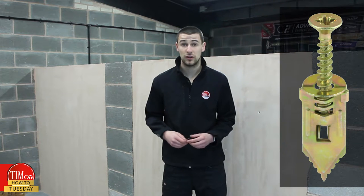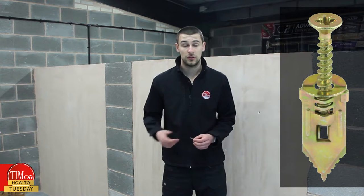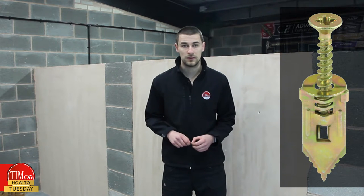Unlike some of the other plasterboard anchors, this product is very versatile. You can take the screw out when you're redecorating, do your decorating, and then just pop it back in when you're finished.